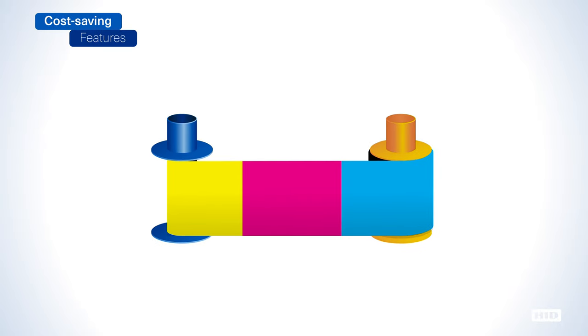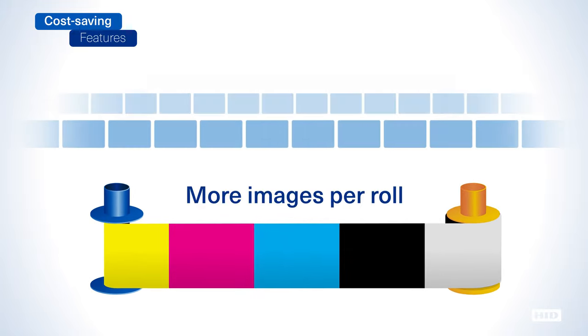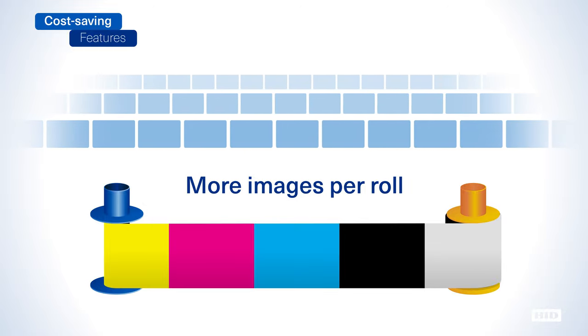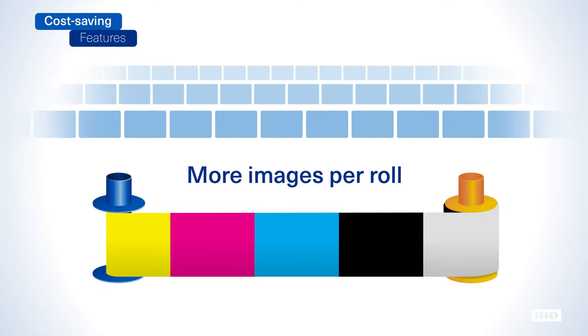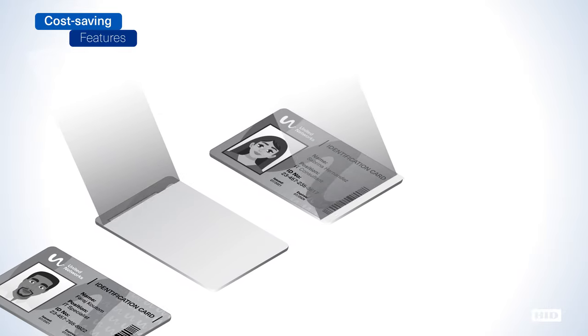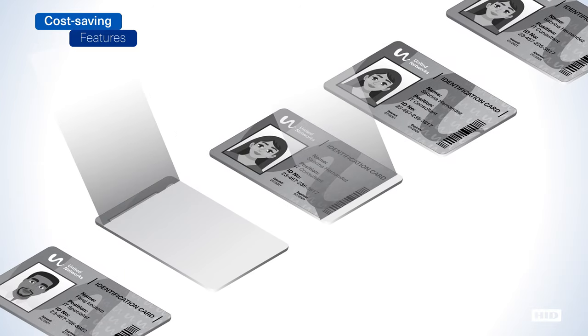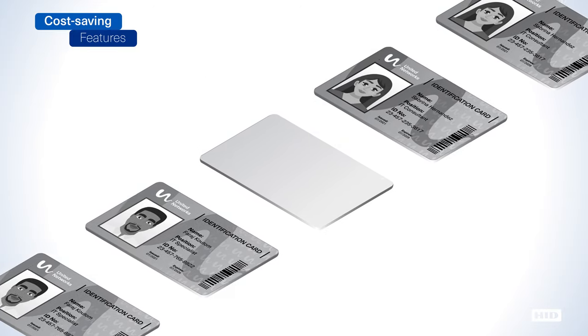Our high-capacity color ribbons significantly lower cost per card and reduce total cost of ownership as they yield more images per roll than standard consumables. What's more, the DTC1500's rewrite support allows card text to be erased and reprinted, ideal for any organization that routinely issues temporary-use cards such as contractor or visitor badges.